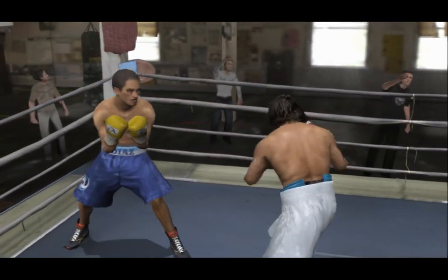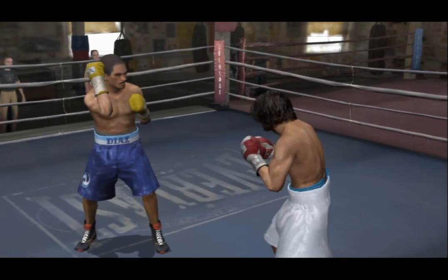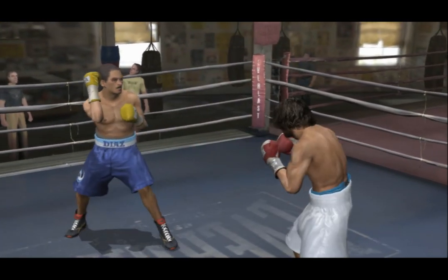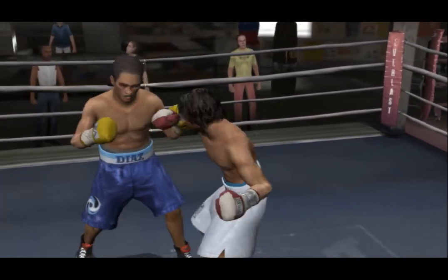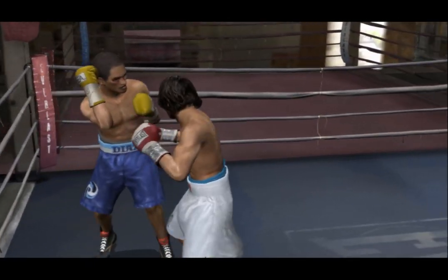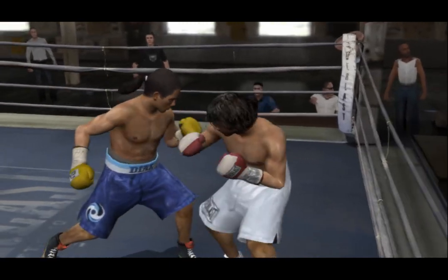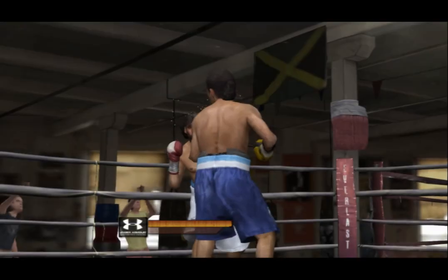The ref only threatens to stop the bout if one fighter is showing an obvious inability to defend himself. If he could defend himself and stop taking so many hard shots, the referee wouldn't have to step in. Jab combo lands flush for the Beast. Stim jab lands up top. This round's nearly done. We've come to the end of the round.